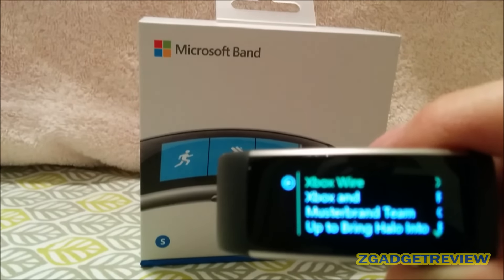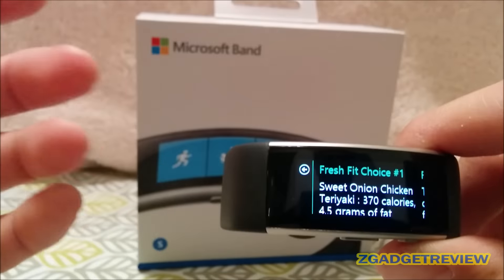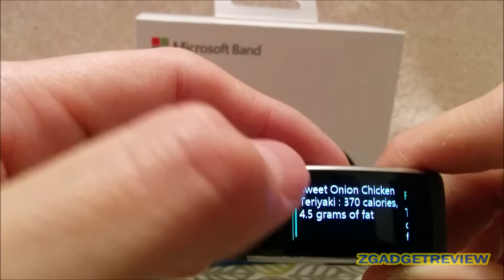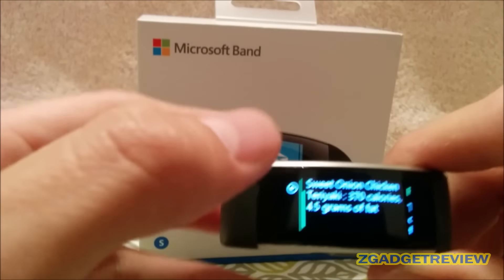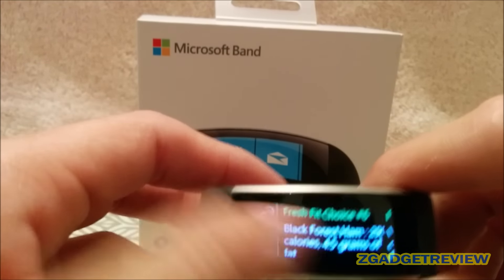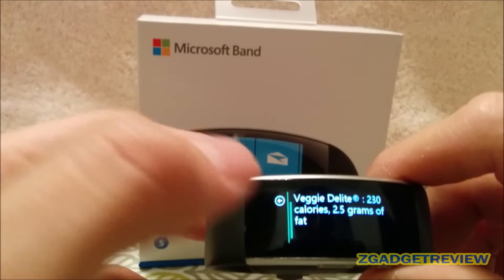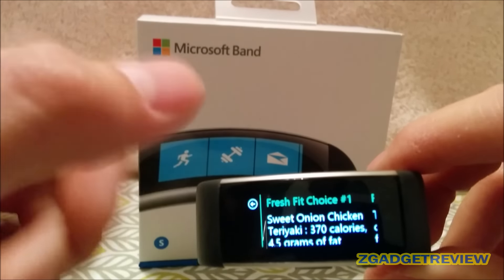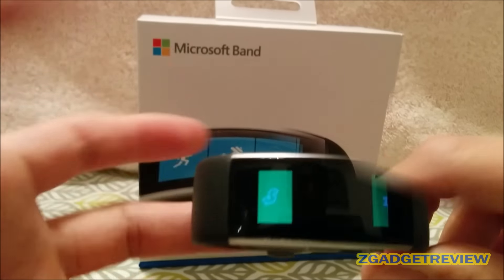I was very disappointed with the Subway app. All it does is show you what they call fit choices — it gives you a sandwich option and breaks down the calories and kinds of fat. That's pretty much it. It's a weak addition; there's really no point to having it. You can go to their website and get more detailed nutrition facts on the sandwich you're buying than what you get here.